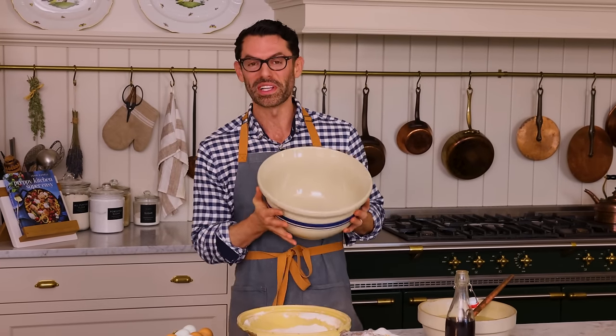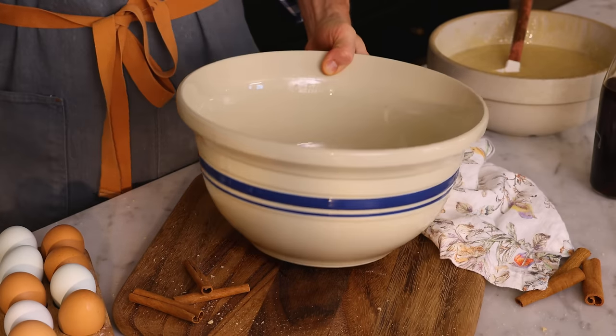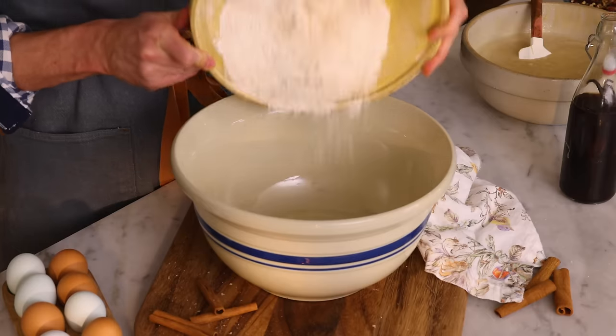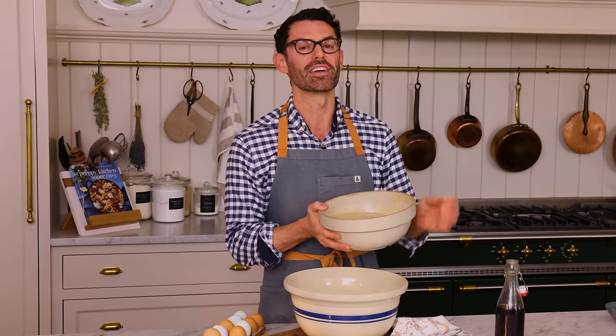When you have a three-layer nine or eight inch cake, you need a big bowl. Mega bowl in place. Pour the dry mixture in, then pour the wet mixture in, and we'll do some very gentle mixing afterwards. Do not overmix your batter.